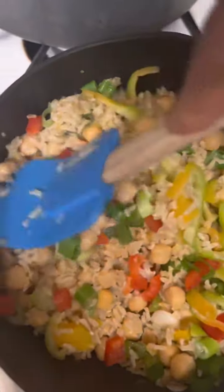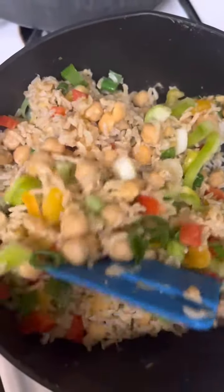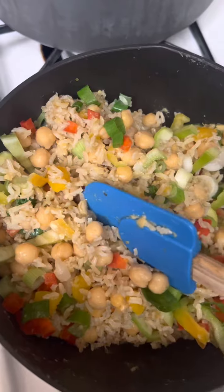Or you can serve it on the side on your plate, whether with your fish, your chicken, or whatever you plan to have this Sunday. Whatever you do, one love. Remember to like, share, and subscribe. Thank you.